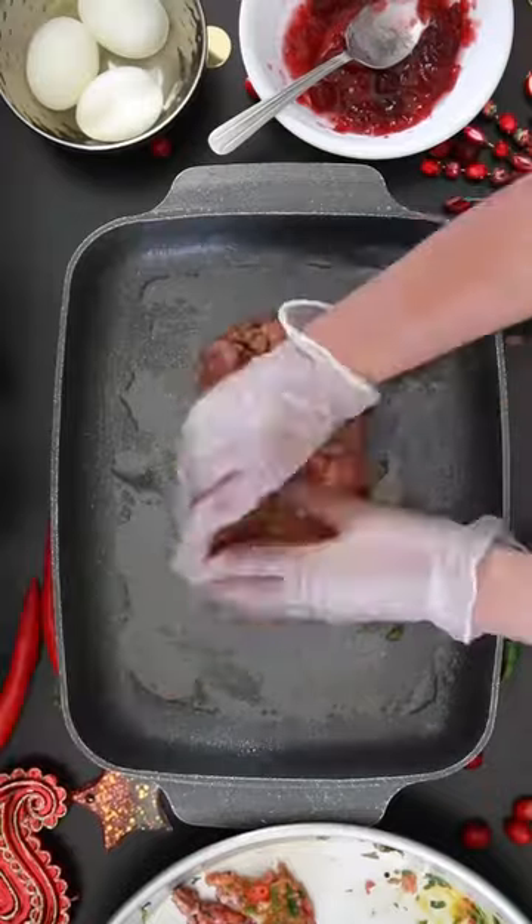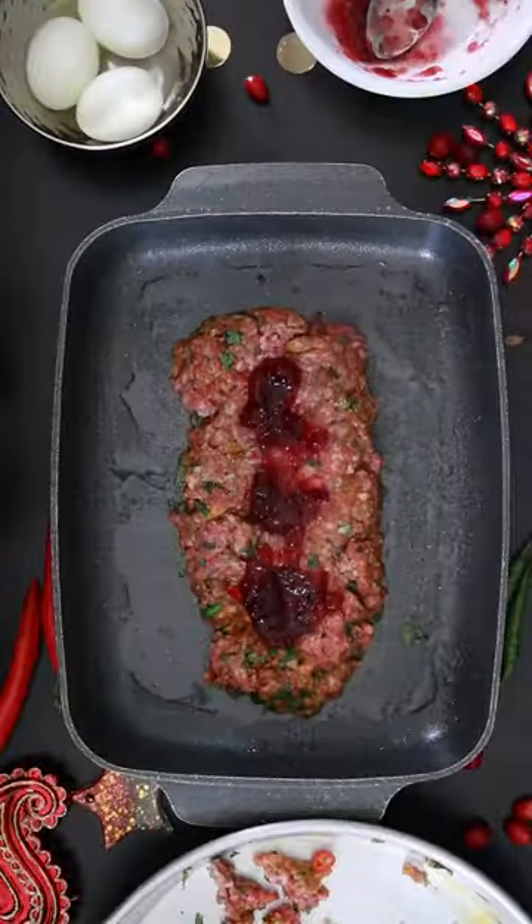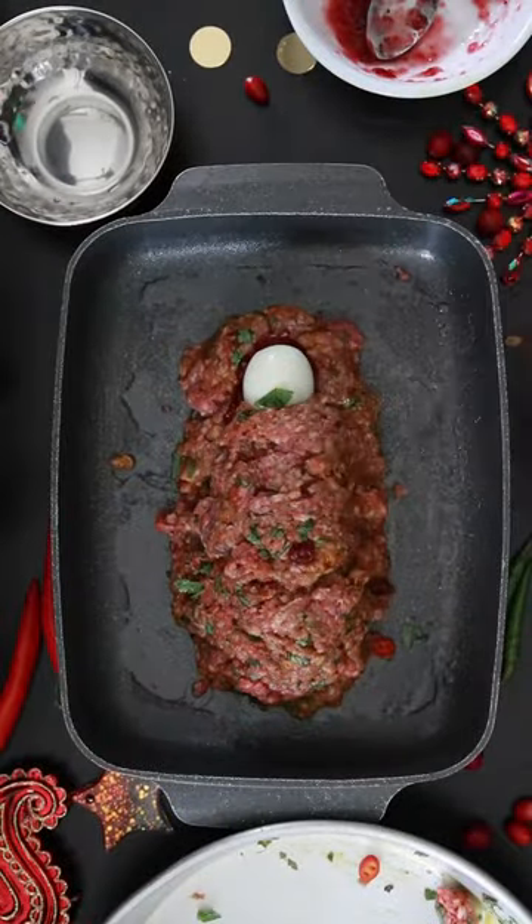I'm gonna lay down about 1 third of the mixture, make 3 depressions, and I'm gonna add in more of that delicious cranberry sauce. Add 3 boiled eggs and cover it with the rest of the mixture and pack this in tightly.